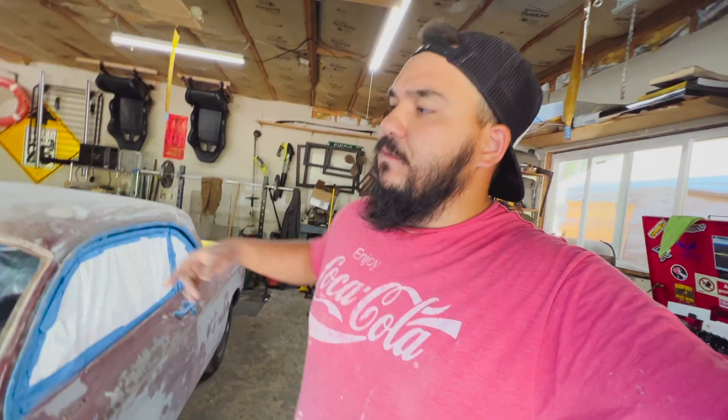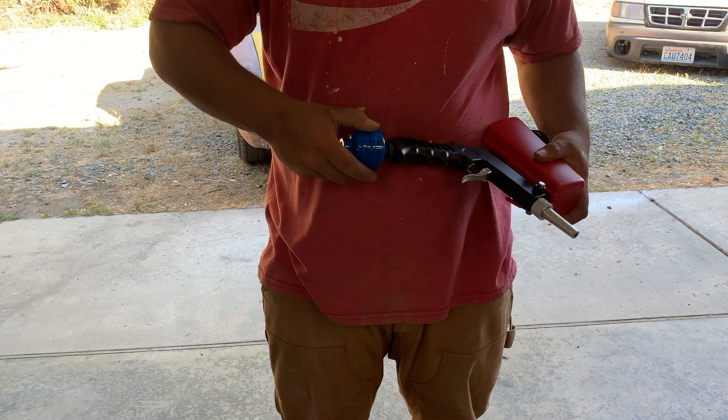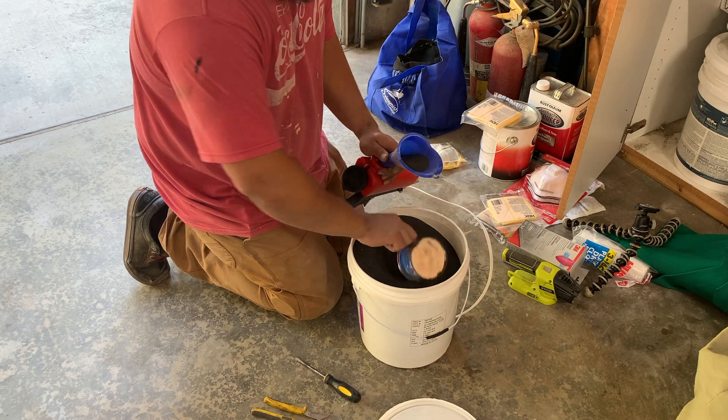Hopefully I can get both windows done before the end of the evening, but I've got to make dinner tonight. Maybe I finish both windows, maybe I don't - tomorrow I'll start back at it again. I'll finish both of the windows, sand the car once more, and then prep it for paint - go over it with a tack rag. I don't know if I'm going to paint it in the garage or in my car tent yet, but the car tent seems like the best viable option. Let's start playing with that sandblasting gun.